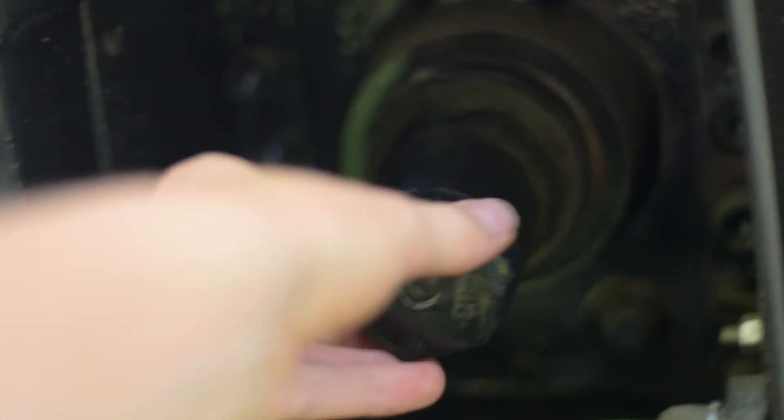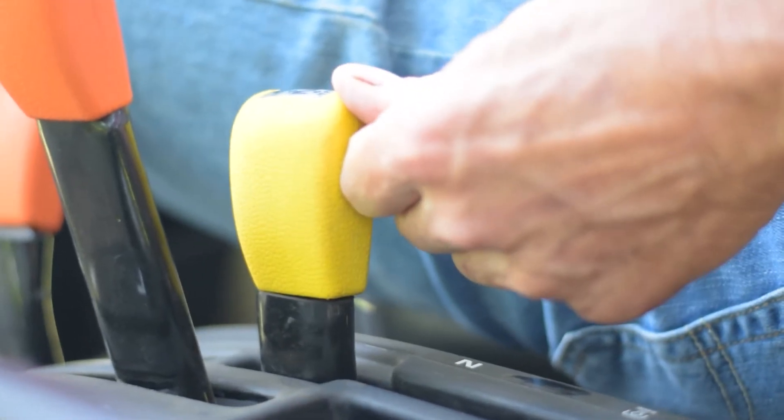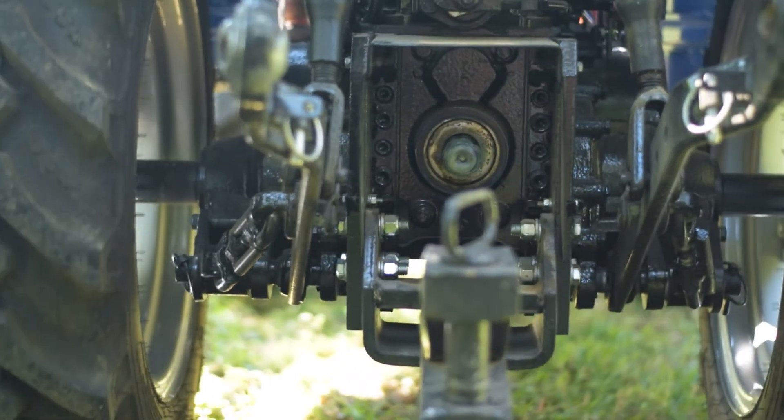The PTO: first remove the cover, then turn on the hydraulic clutch, then push forward the PTO lever and the PTO will turn.